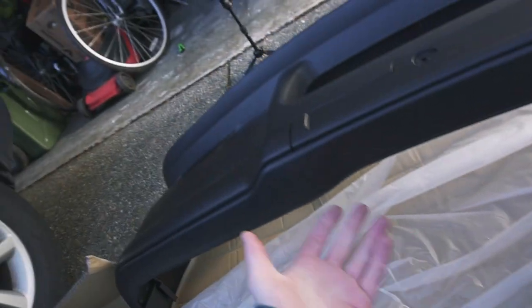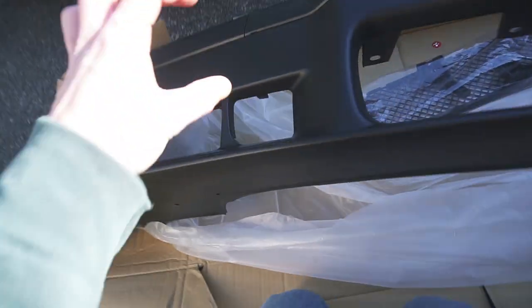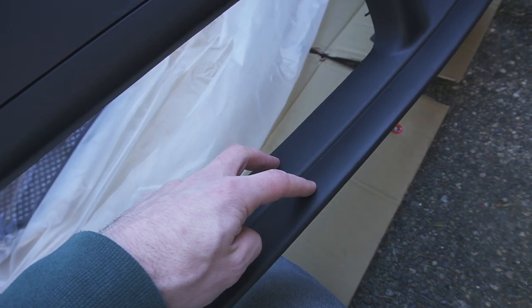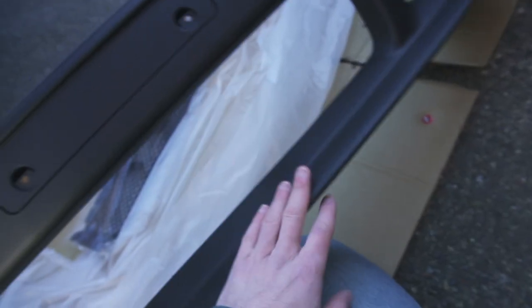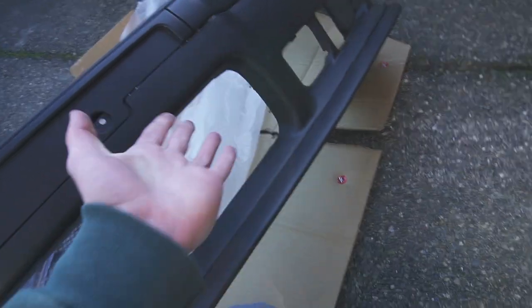It feels like a relatively complete kit. One thing worth mentioning is that the front lip does not come off. I'm relatively certain that on OEM M3s, those two parts were actually completely separate. This is a bit of a bummer because I would have liked to paint the bumper all as one piece and then pop back in the trim pieces. But masking that off won't be a big deal, and a lot of aftermarket lips go on top of this OEM lip anyway.